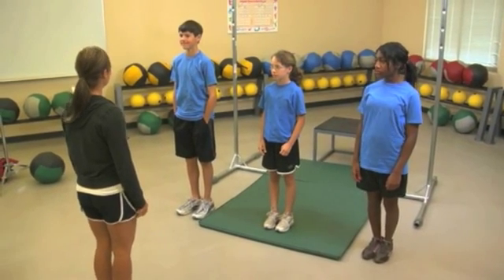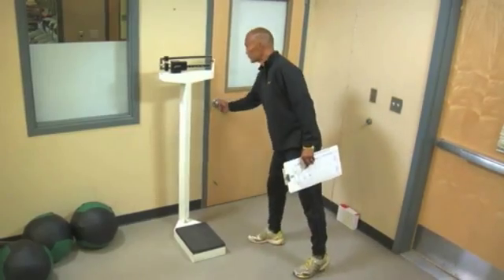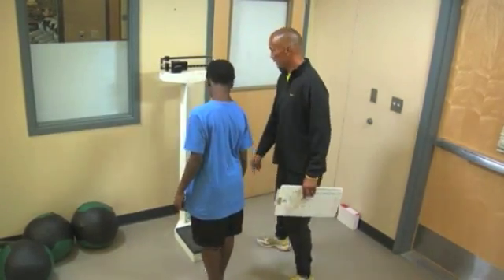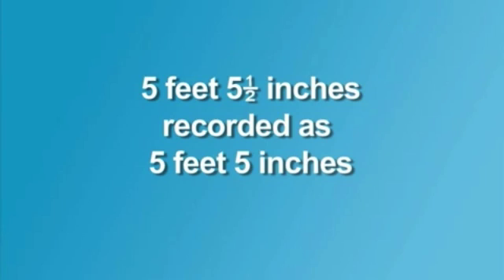You first want to inform everyone of the BMI test before beginning. You also want to make sure the area the test is given in is a safe place and preferably private. Be sure shoes are off during the test to avoid error.